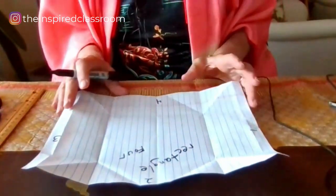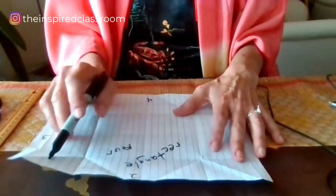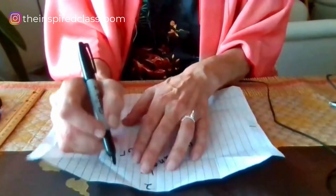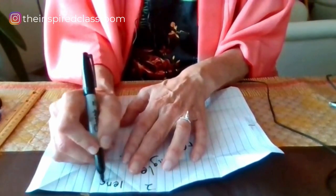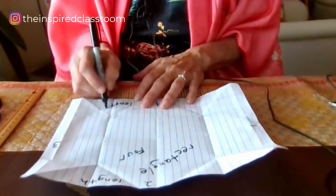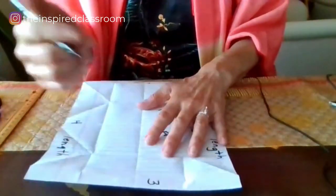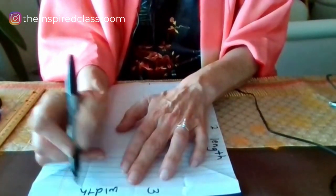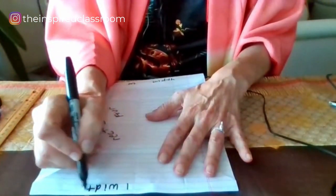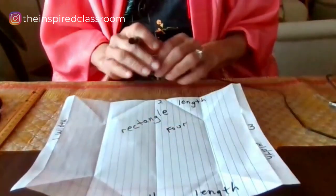Two of the sides are long and two are short. Do we have a word to describe the long side of the paper? Length. So when we identify a part of the paper, I have the students label it — let's write 'length' along the long side of the paper, on both sides. And the short sides of the paper, if you rotate it, we call that the width. I'm going to write the word 'width.' I would take my time with this and do it slowly.